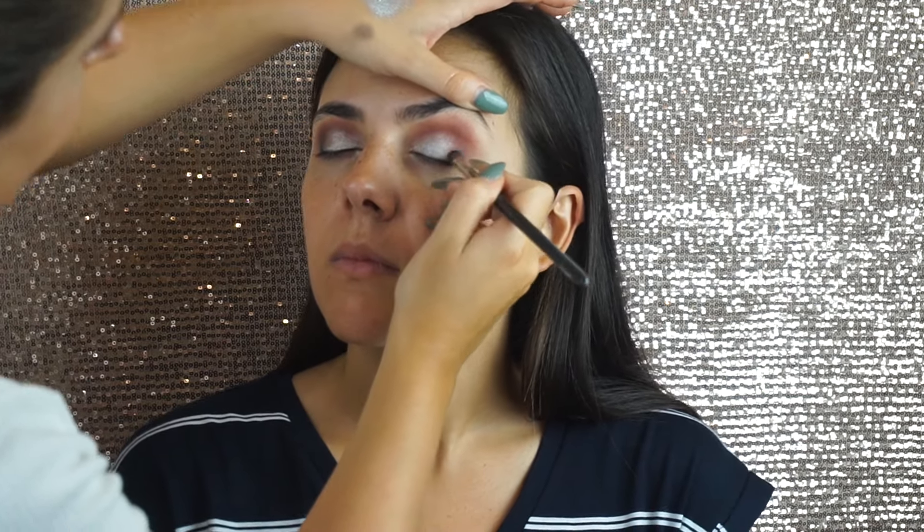Next I'm going to apply liquid liner and eyelashes off camera, so if you want a separate video on that please let me know down below in the comments.